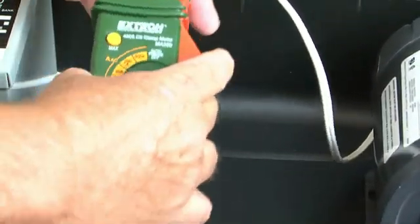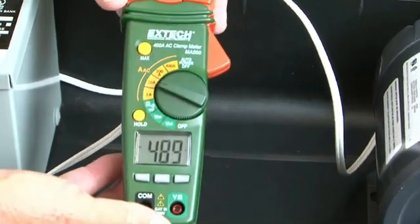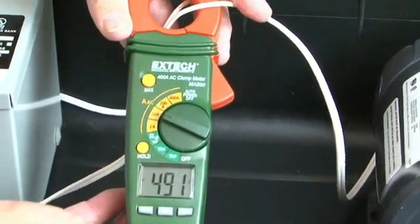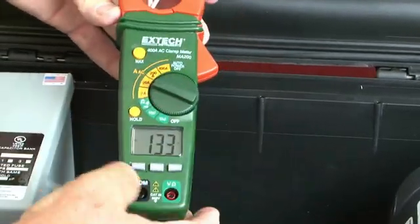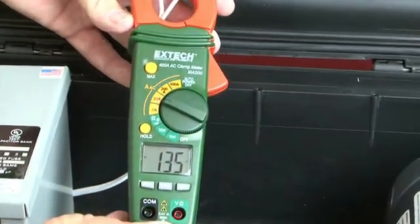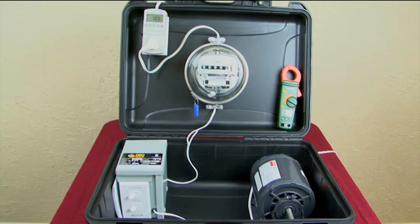Let's do that again. The motor is getting about 5 amps, but we're only paying for 1.34 amps. The GrowSafe controller is recycling the difference of over 3 amps back to the motor, and that's how the controller saves you money. This is representative of the reactive electricity that you have to pay for but isn't needed.